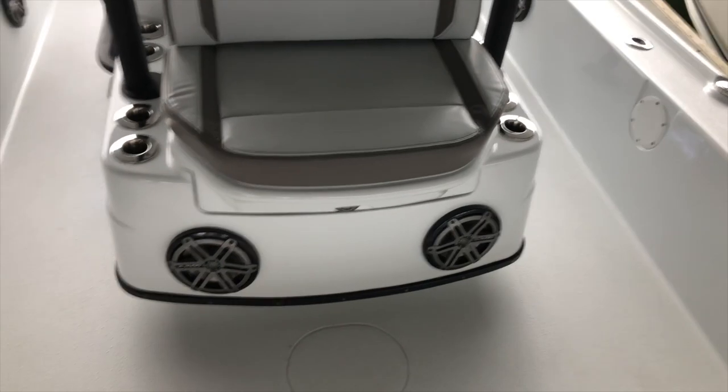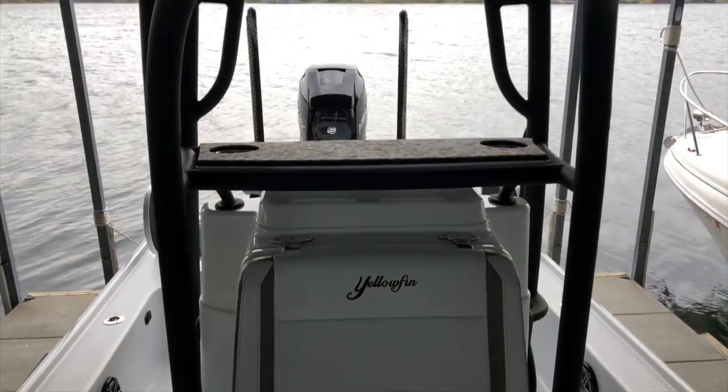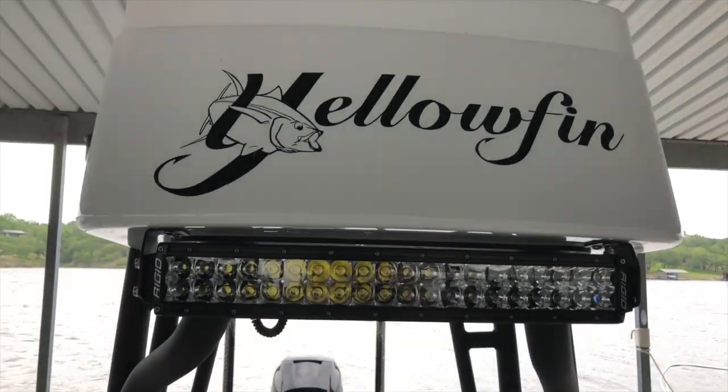The map lights are nice — there are three colors: white, red, and blue. By cycling the power on and off it changes those colors, making it really nice for ambient lighting.